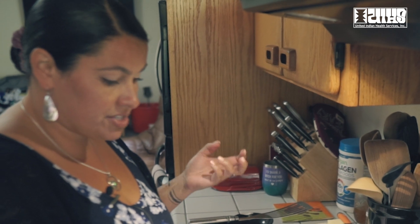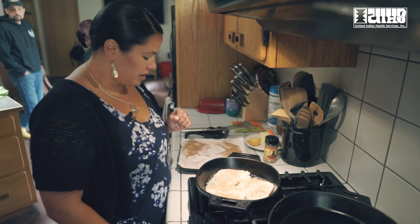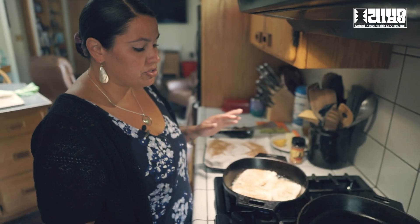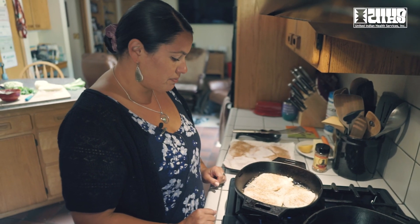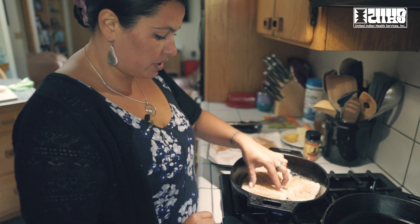We'll know it's starting to be cooked when it becomes more translucent — it'll start extracting some of the juices out of it. The thing about whitefish is these are really thin fillets, so you don't want to overcook it. It's really easy to do and it's tempting when you're not quite sure when something is done. This piece is a little bit thicker so we'll have to cook it a little bit longer, but these will cook really quickly.